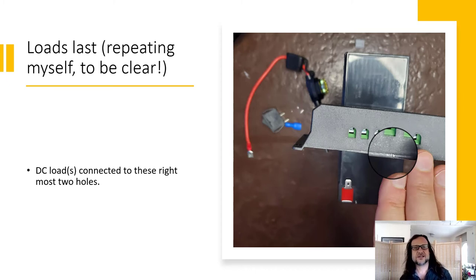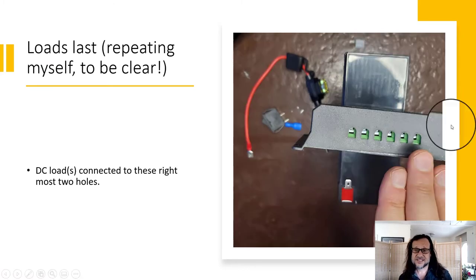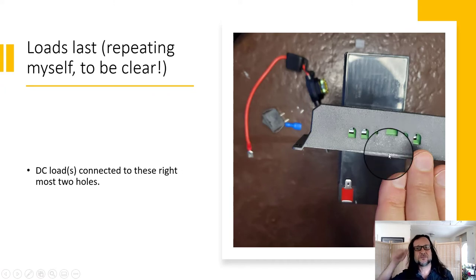So unscrew those wire connectors — lefty loosey, righty tighty. Look at the bottom view and see this gap widen as you twist it open. You're going to put the wire in there and then screw it back down to clamp the wire. Then grab some wire — cut off black and red wire.